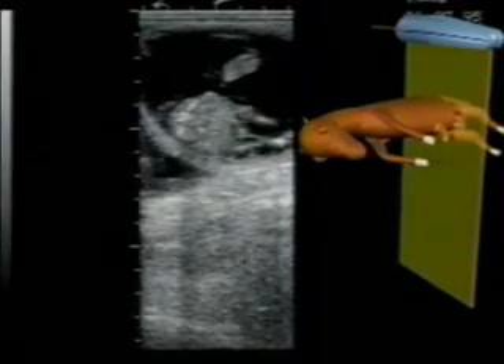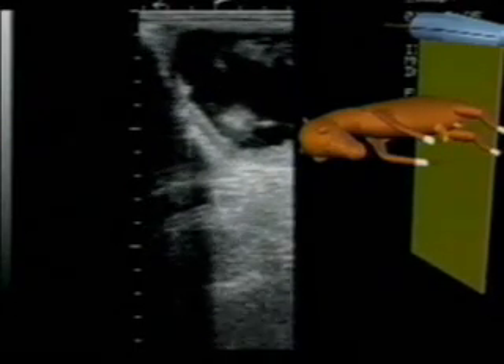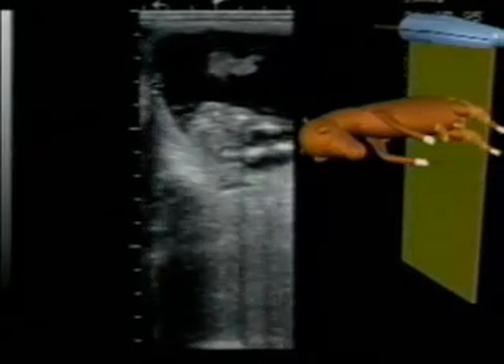When the cow or mare is first entered, you cannot, of course, predict in advance what the location and orientation of the probe will be relative to the fetus. Therefore, you must learn to identify fetal parts and the orientation of the probe across those parts. And you must learn to do this instantly. It's this information that permits you to adjust the probe orientation and to move in the direction of the diagnostic area.